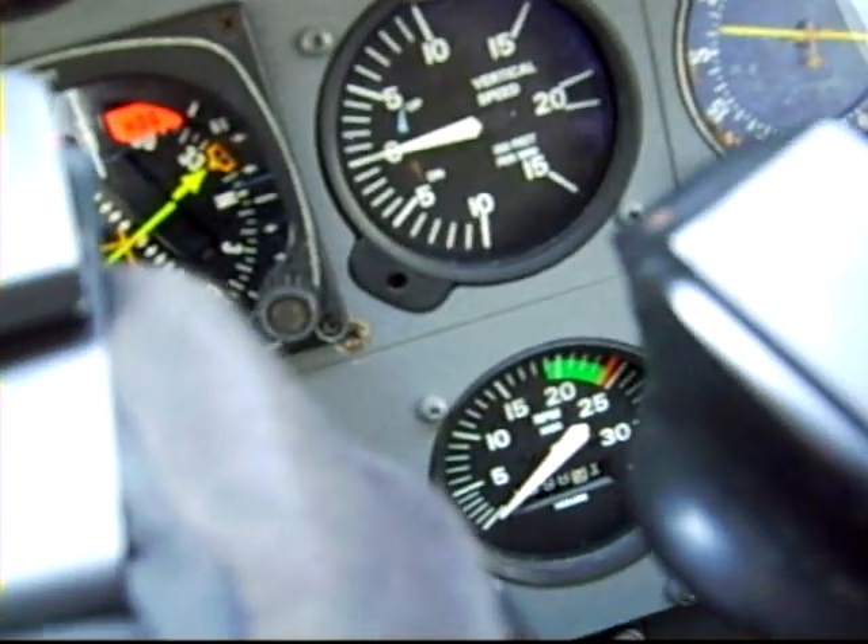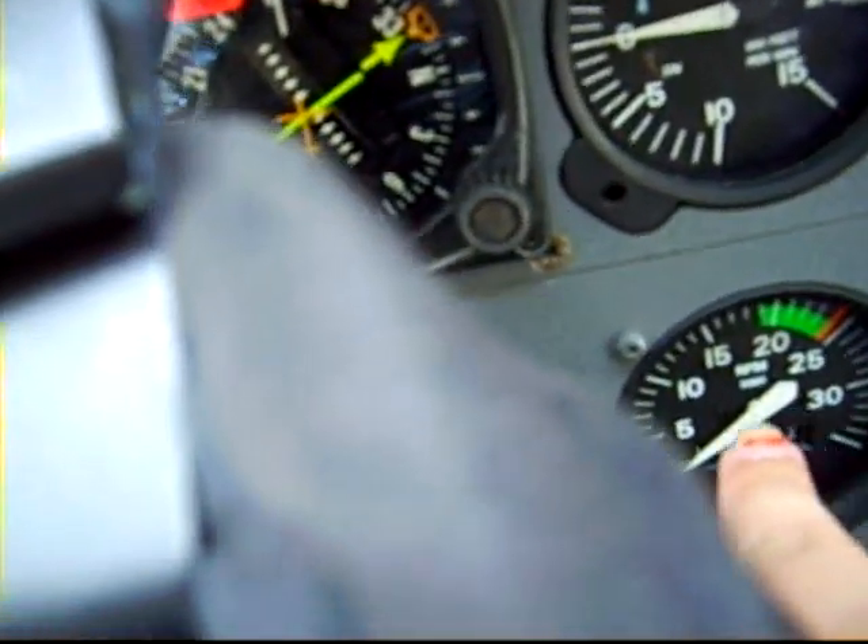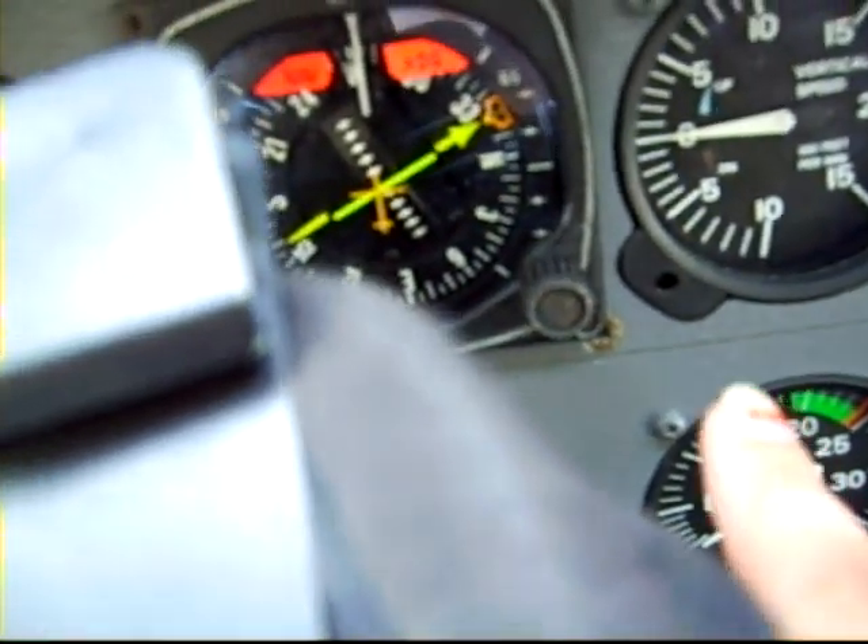It's kind of blocked by this, but right there — my fingers pointing at it — is the RPM indicator. That tells us what our RPMs are.